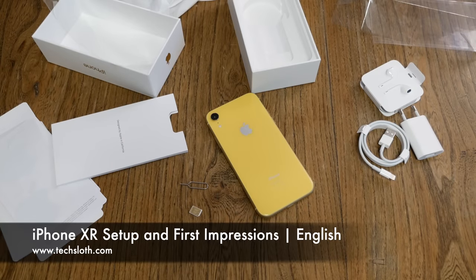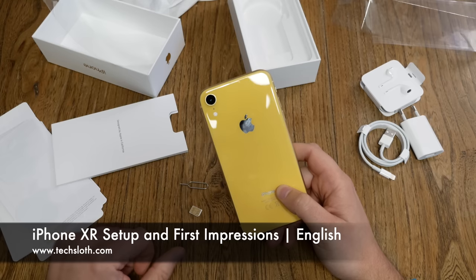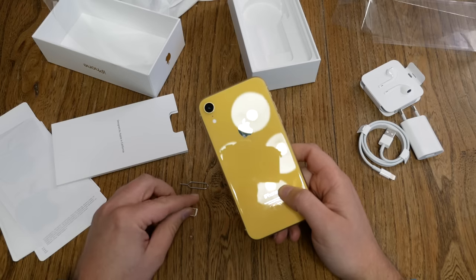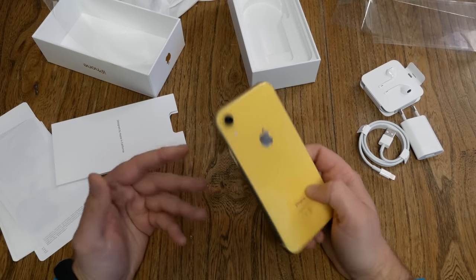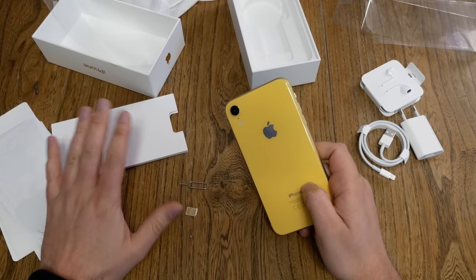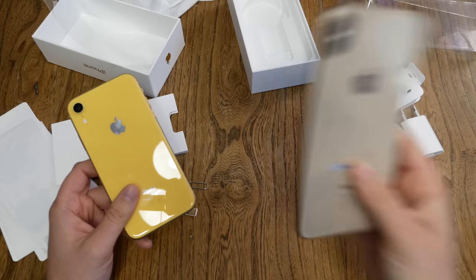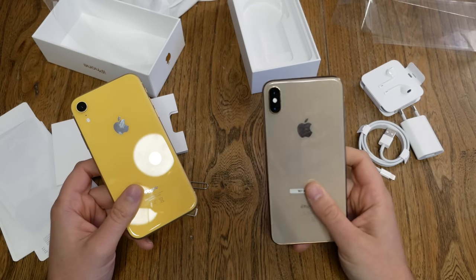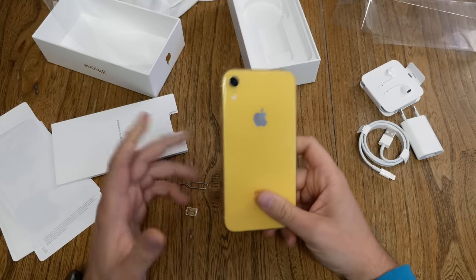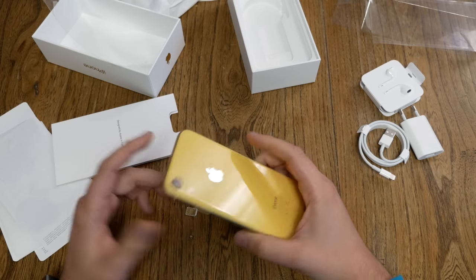Hello YouTube and welcome to the next Tech Slons video with a brand new Apple iPhone XR. We are going to insert the nano SIM card, run through the setup, then check out the display — how bright it is, the quality, the PPI numbers, IPS LCD quality on the XR versus OLED quality on the other Apple devices. Then storage, camera quality, Face ID, and all those things.